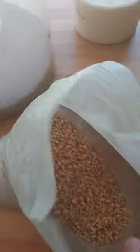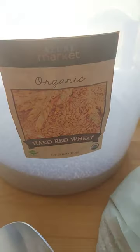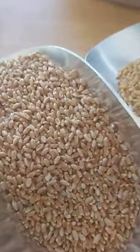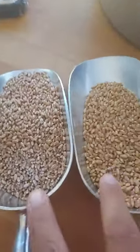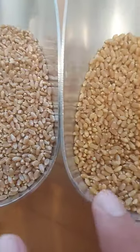We're going to be grinding some India Jamu. Let's compare that to an organic red wheat, which looks more like this. See the two differences? Can you tell? Let's get a closer look here.